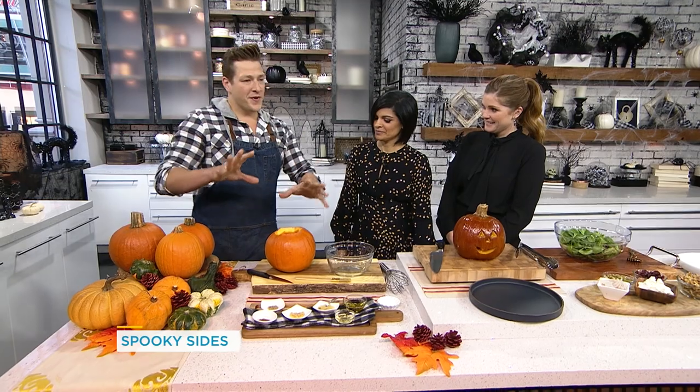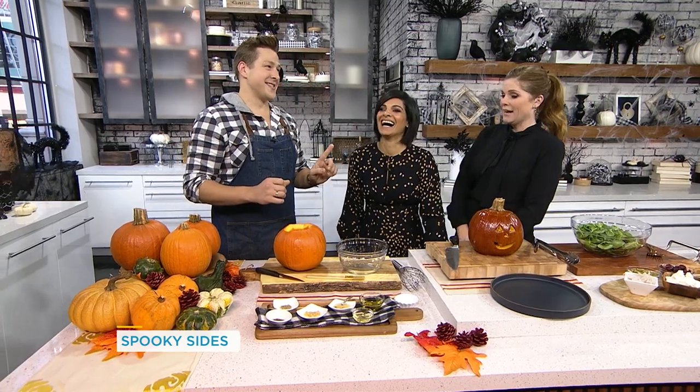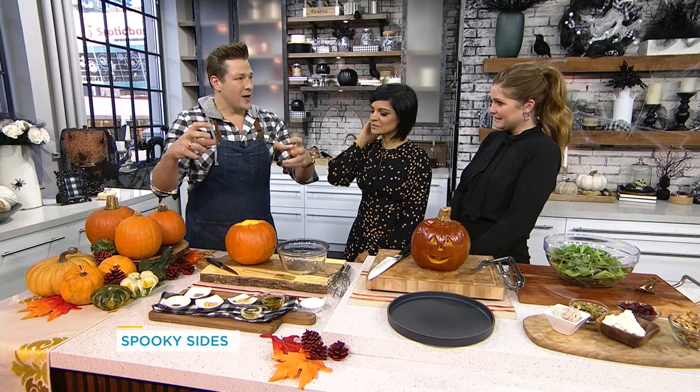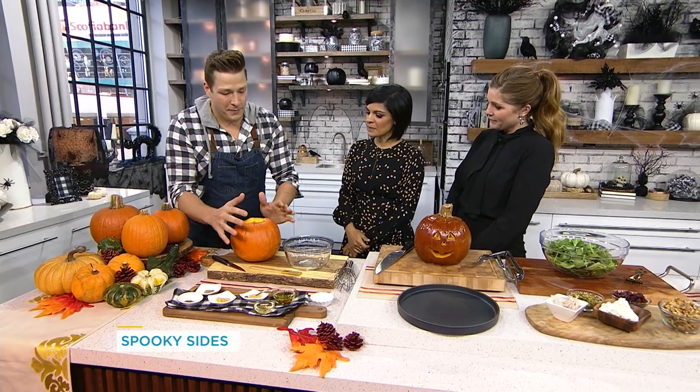Having a Halloween dinner party is not something I've heard of before, but why not? The idea is to do an edible centerpiece that becomes your first course — a roasted jack-o-lantern wedge salad, kind of inspired by the classic iceberg wedge salad.